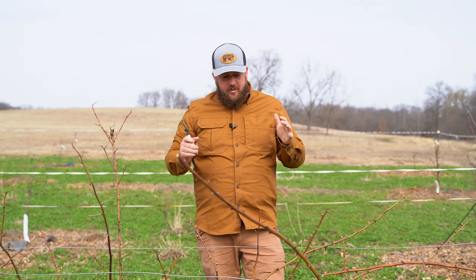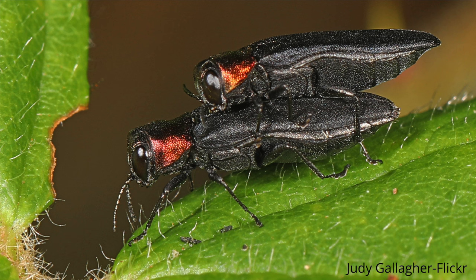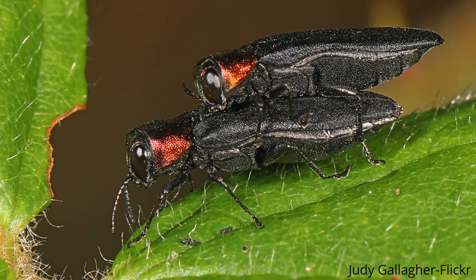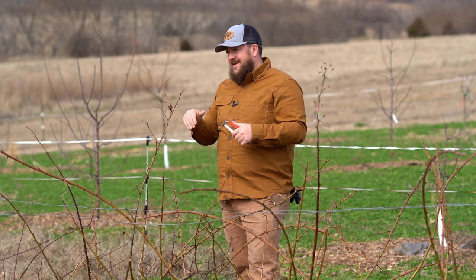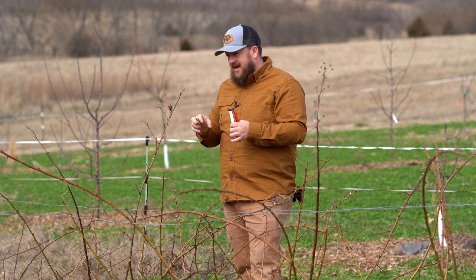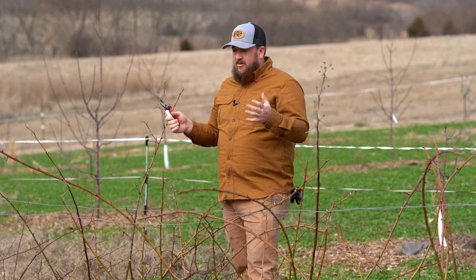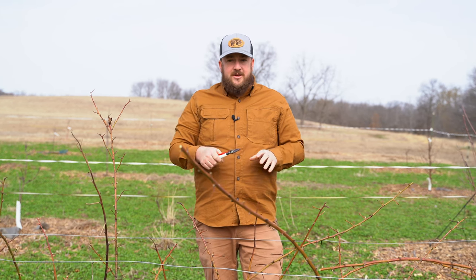One of the things you need to look out for when you're pruning your blackberries is the cane borer. This is a fairly common insect — they get on the plant and lay their eggs into the cane. What you'll see on the cane is a big swelled point. It can come from a variety of reasons. On our farm we have a ton of wild blackberries throughout, so that may be where it came from.